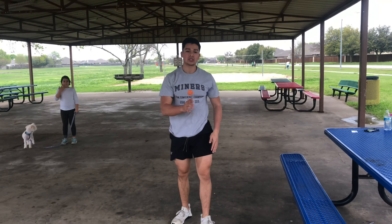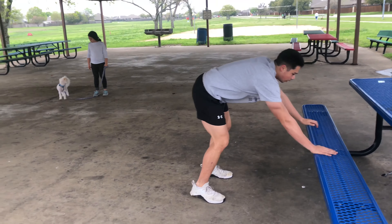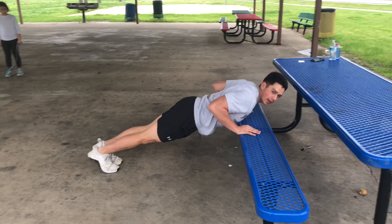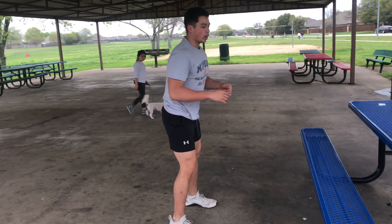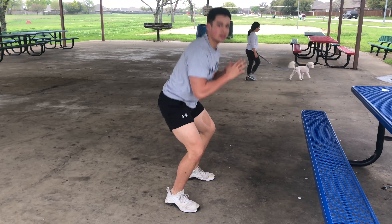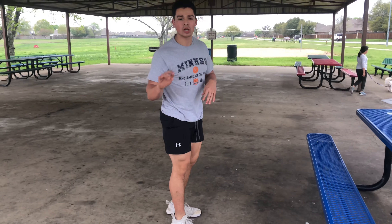So the first exercise is push-ups and air squats. We're going to start with three sets of 10 on push-ups — whichever variation you want. After your 10 push-ups, we go into air squats. We just did 10; you can move it up to 15 or 20, to whatever feels like a good level for you.